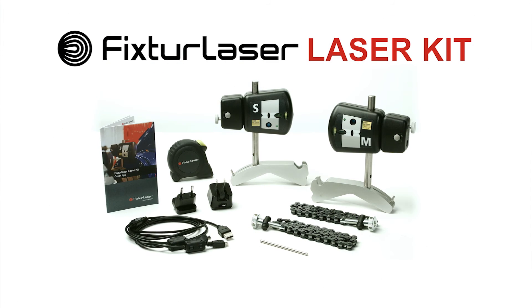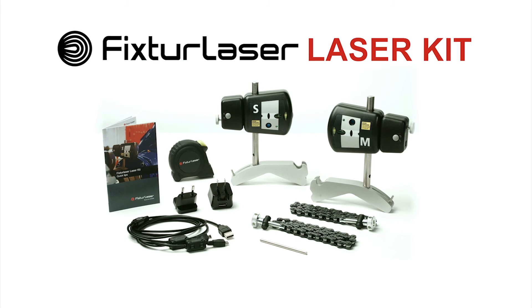The future is here with the new Laser Kit from Fixture Laser. For more information, visit vibraline.com/laser-kit.